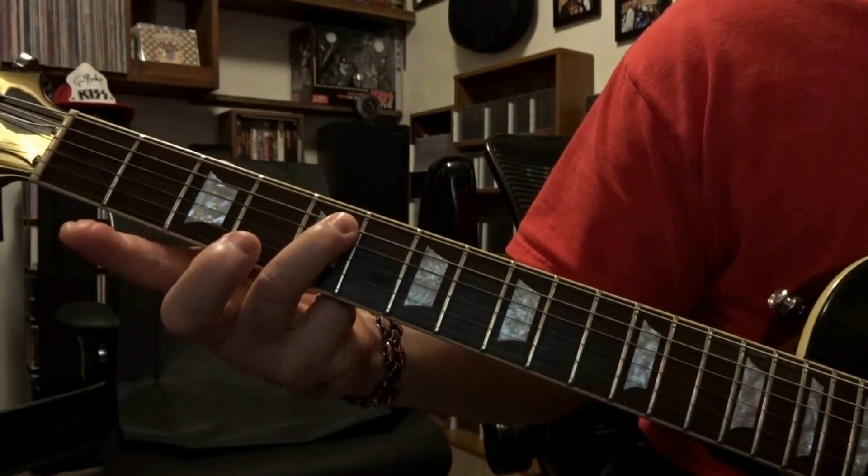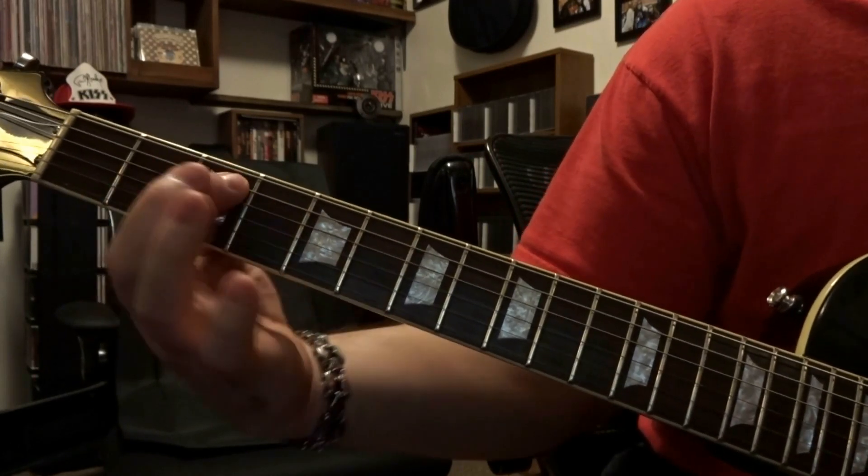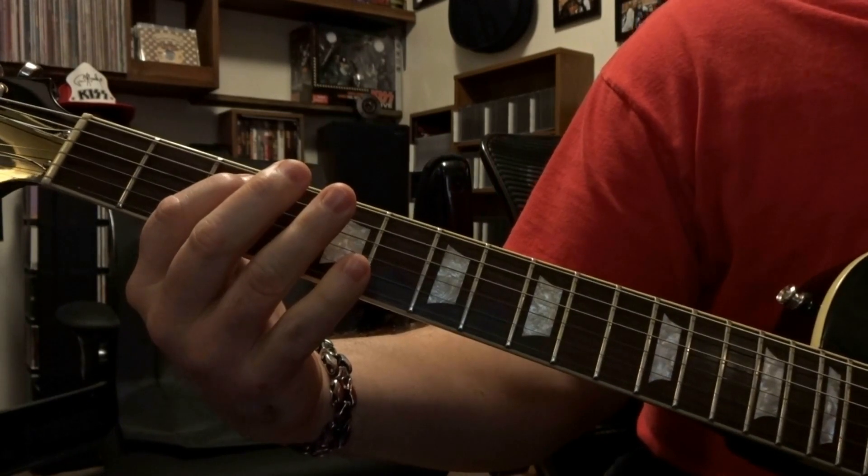Come down, fret the 5th string 5th fret and slide to the 6th. And then it's going to start over. So all together — [demonstration].